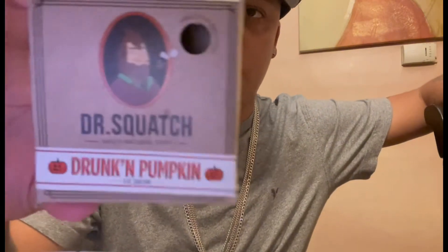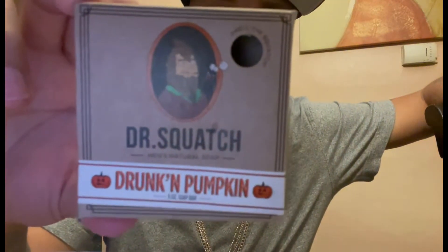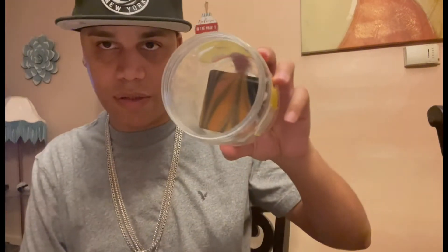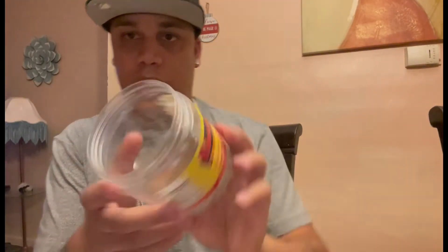Hey guys, it's ARGTV. My first thoughts on taking a shower with the Drunken Pumpkin — there goes the ingredients just in case you guys want to pause the video and read them. I like to put it in here — you guys know I like recycling things. They don't really have soap trays with covers, and I like having my soap covered up. But getting that out of the way, it's a great smelling soap. The scent is mild.